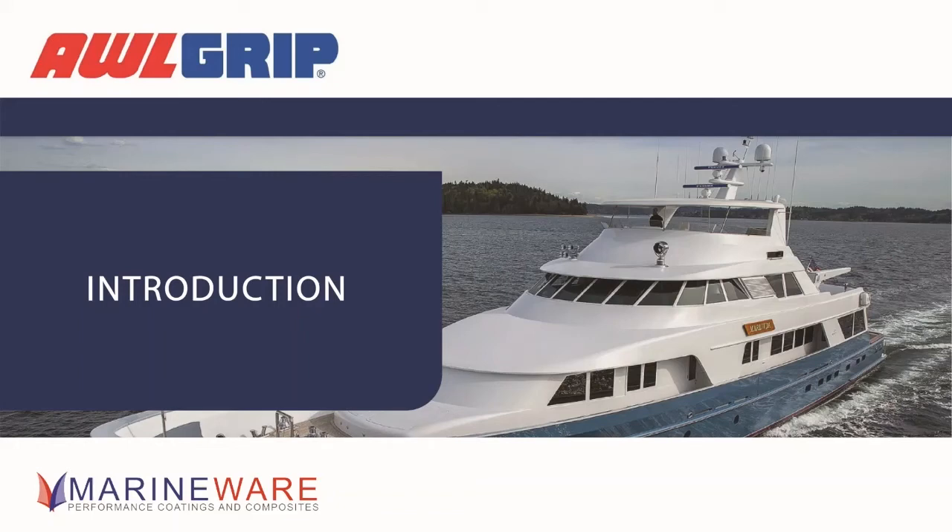Good afternoon everyone and thank you for joining us today. We're going to speak about some of the new Allgrip products. My name is Simon Crawford from Marineware, and we've also got Richard Jennings joining us from AkzoNobel.